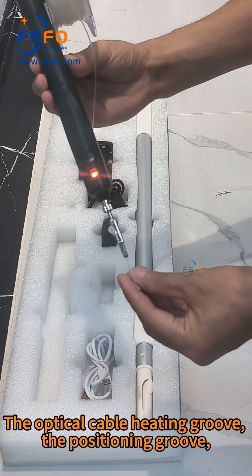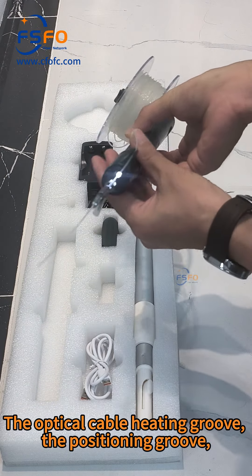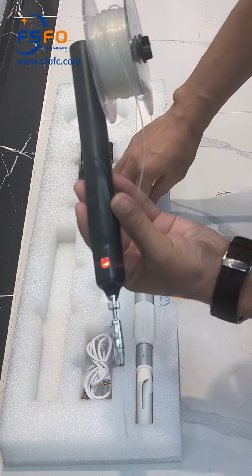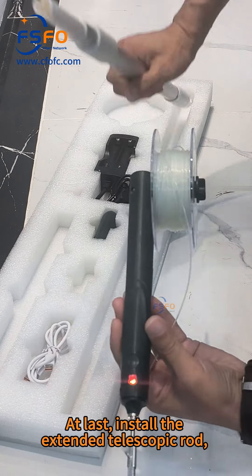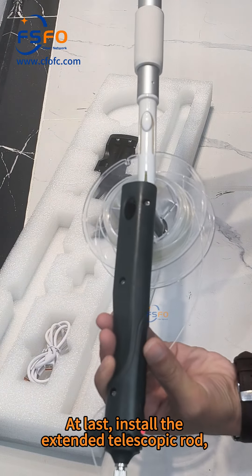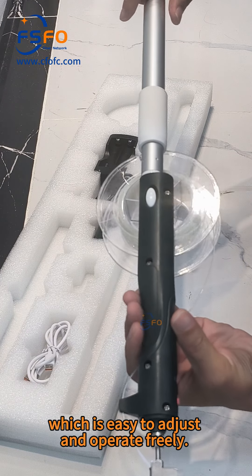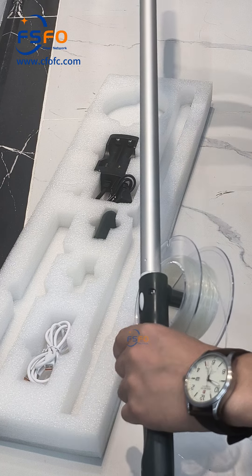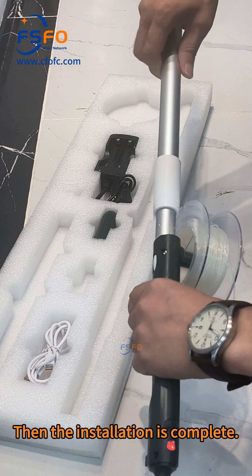The optical cable heating groove, the positioning groove, and the lighting should be in a straight line. Finally, install the extended telescopic rod, which is easy to adjust and operate freely. The installation is then complete.